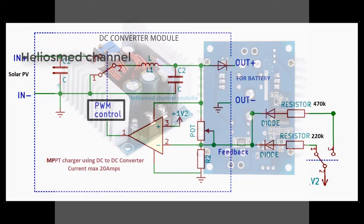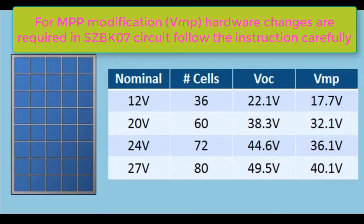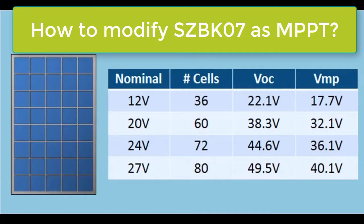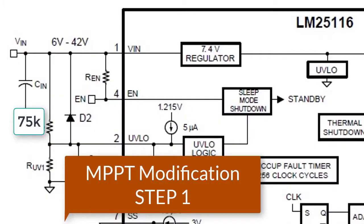In the voltage divider circuit, we will give external feedback to the error amplifier to change the pulse width modulation duty cycle of the MOSFET, which drives the inductor. So that feedback circuit we are changing as per our need. In the SCZPK07 module, let me show you here how we are converting it into MPPT mode.